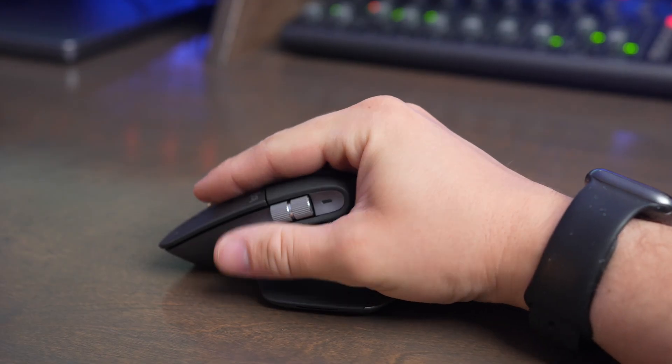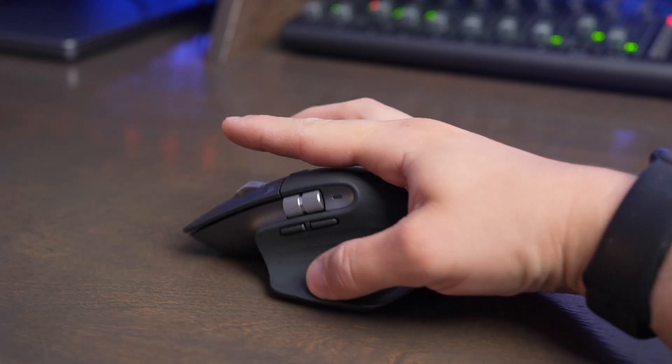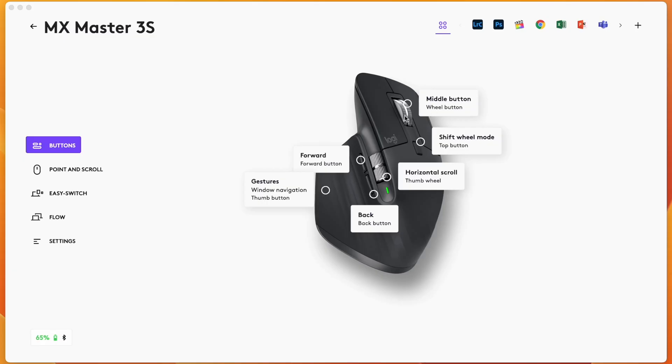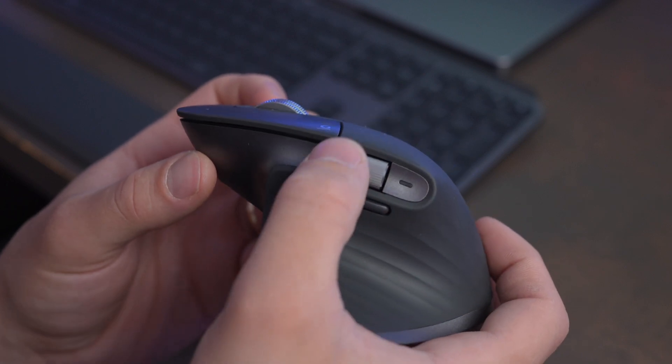The MX Master 3S is a completely different mouse experience than the Magic Mouse. It's much more ergonomic and it's raised quite a bit to give your wrist much better positioning than when you use the Magic Mouse. You also get additional buttons on the side, a button on the top scroll wheel, a button below the scroll wheel, and a side scroll wheel on the side of the mouse.